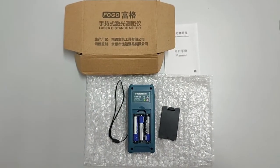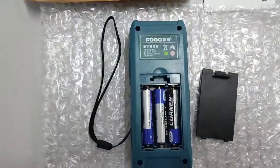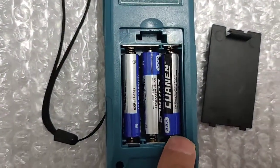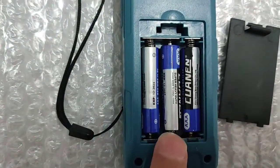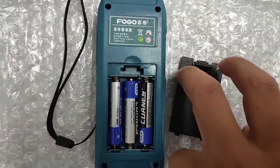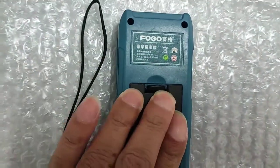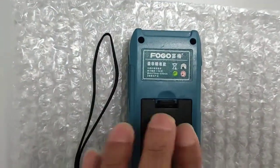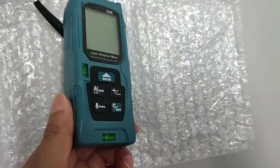Okay guys, let's continue. I've already put the batteries inside. So this is positive, positive, negative — positive, negative orientation.